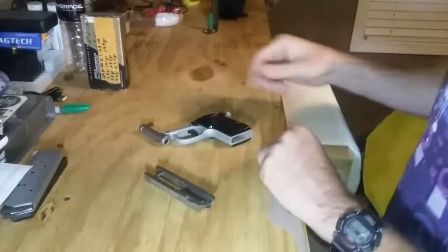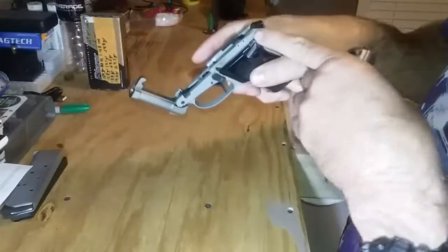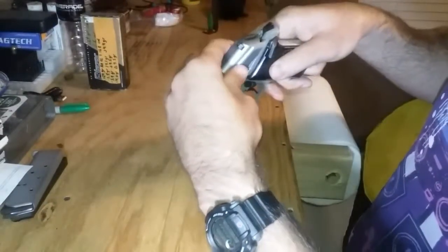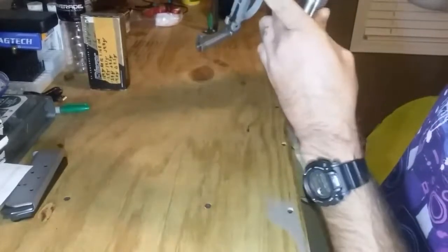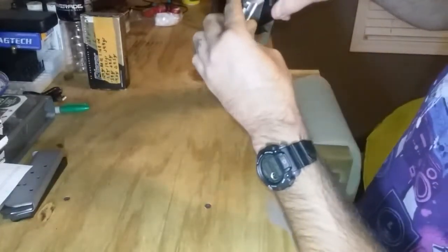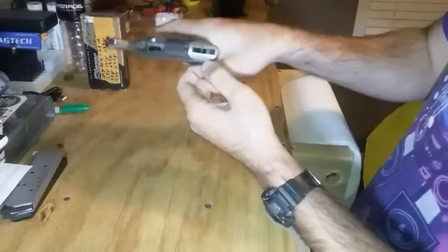This is going to be a really short video because to put it back together it's basically the reverse operation. Take your slide — here is the little notch that your slide fits in — and you just take and set it down over your frame, behind your little dog leg that kicks your shell out, and then once you have it down in your grooves...